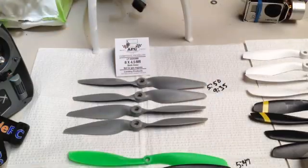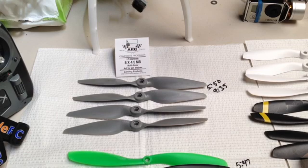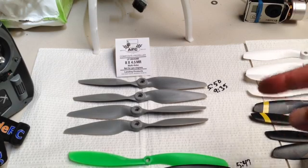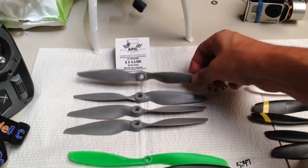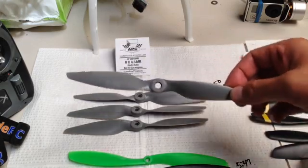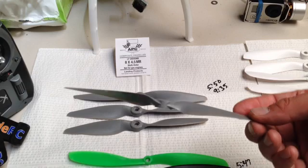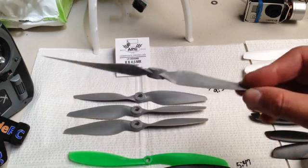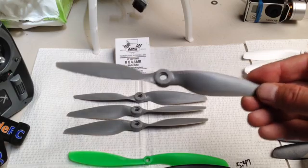These are the APC 8x4.5MR — MR stands for multi-rotor. When you buy these, you need to make sure you get a pusher prop and a standard prop, which means one spins one direction and one spins the other. With all my APC props, they are really fantastic out of the box as far as balancing goes. One thing you'll notice is they have a beefy hub — you'll never get a failure at the hub because these are extremely strong.